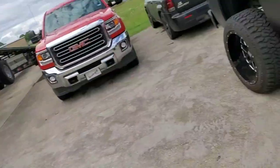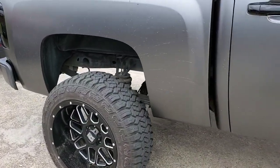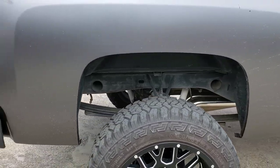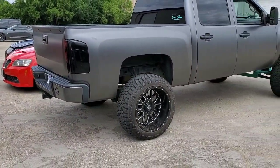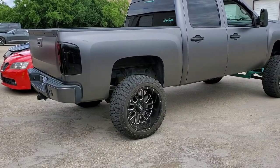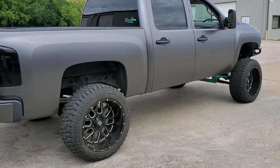When we did the 5.3 swap we went ahead and put in new injectors, new water pump, new everything. Let me go ahead and kill this real quick and get back with you in a second.